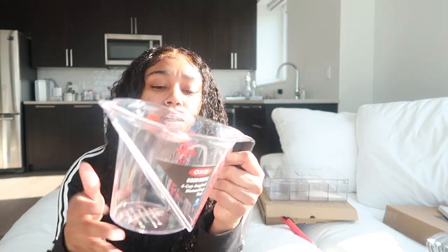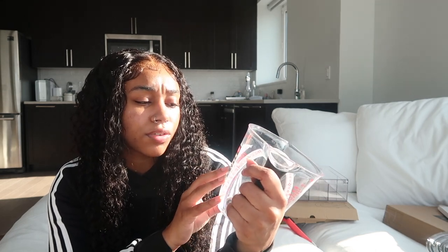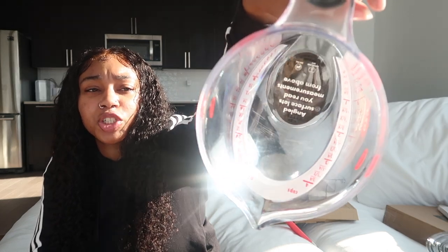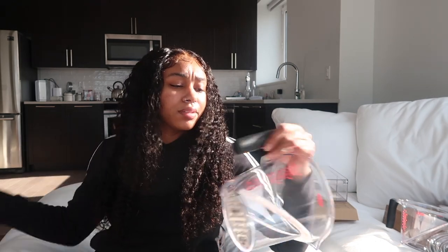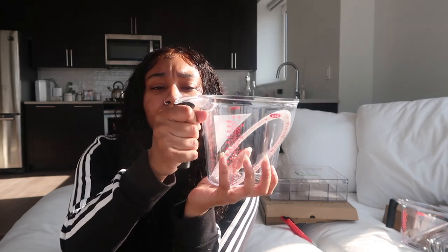This is OXO Good Grips — a four-cup angled measuring cup. When you're pouring you can also be measuring at the same time. It has measurements inside and on the side it has cups, milliliters, and ounces. It came in a set of two. They're clear plastic and come with a silicone grip holder.